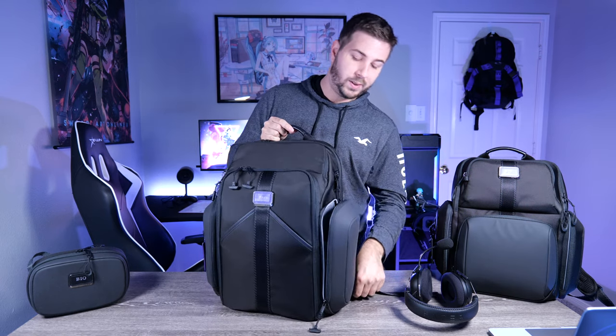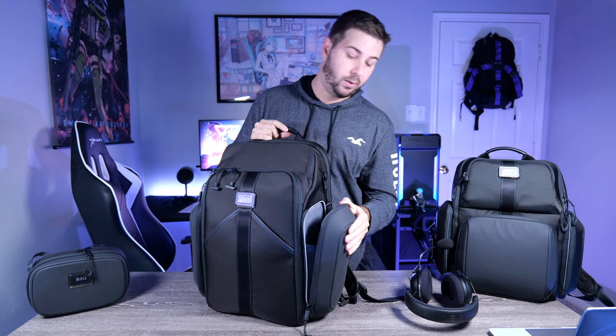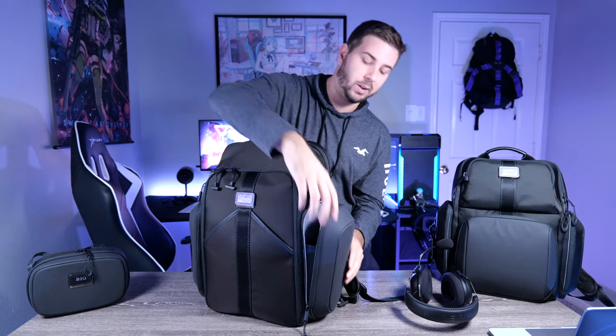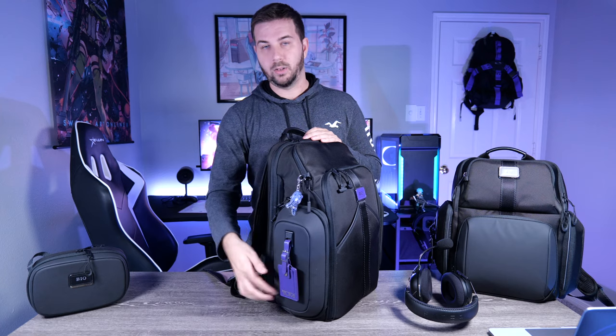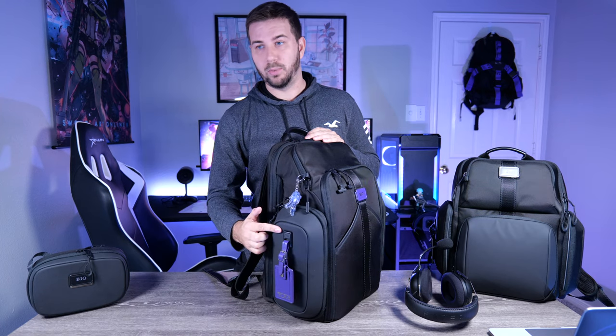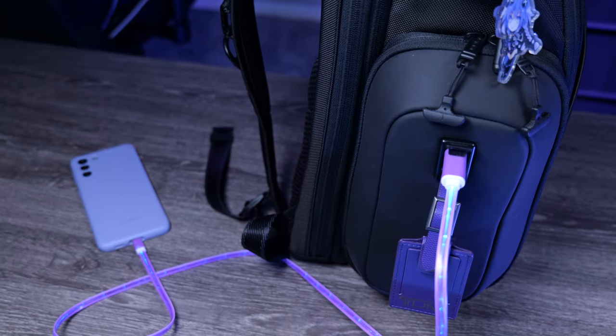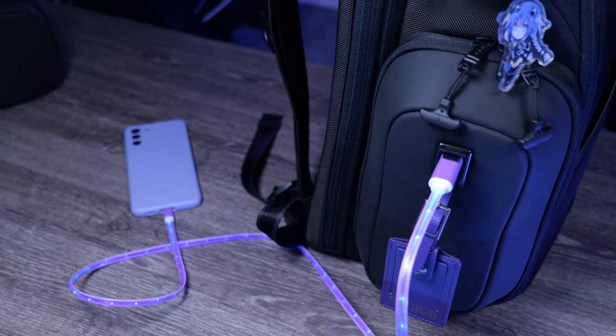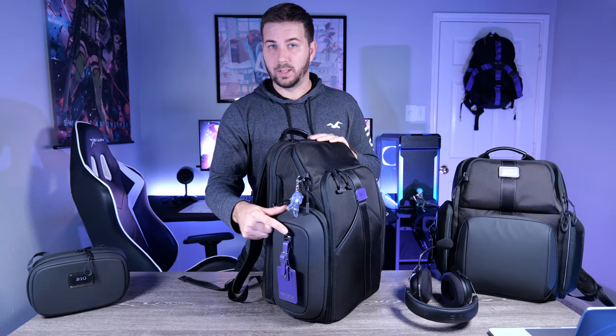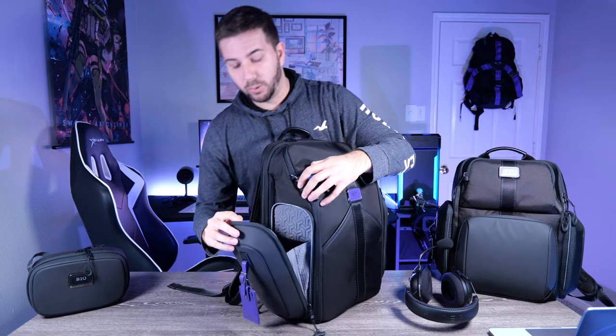The side pockets have double zippers. One side is fairly plain with a key loop, and the panels are very rigid — there's plastic or similar material inside, making it a very hard pocket, which is great for glasses. On the inside of those side pockets there's also a good-quality webbing pocket, great for power adapters. The other side pocket has a spot for a luggage tag and a USB port, so if you keep a power bank inside you can charge without opening the bag.